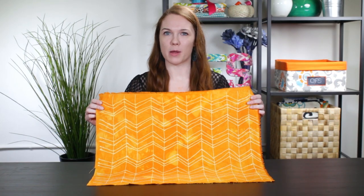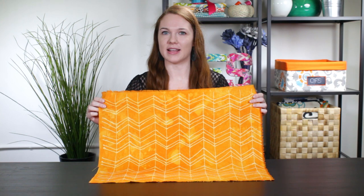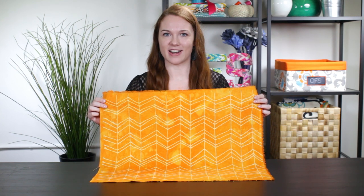Hi, I'm Clara from Online Fabric Store. Batik fabric is traditionally made using wax as a resist. Designs are created by painting or stamping hot wax onto the fabric and then dyeing it. The wax stops the dye from penetrating the fabric. You can create a similar effect much more easily by using glue instead of hot wax. So let's get started.